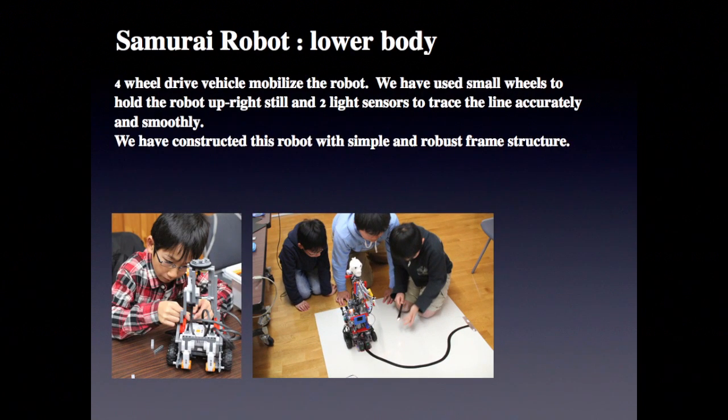Roller body: four-wheel drive to mobilize the robot. We have used small wheels to hold the robot's upright tail, and two light sensors to trace the line accurately and smoothly. We have constructed these robots with a simple and robust frame structure.